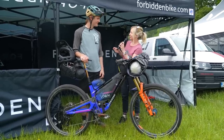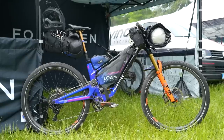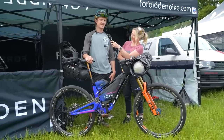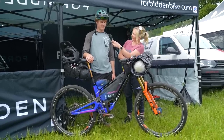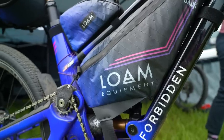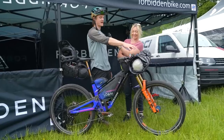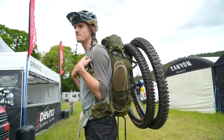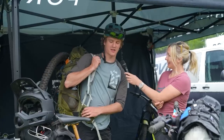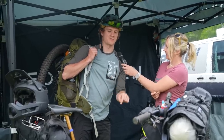I'm with Eric and this is not a Forbidden Dreadnought race setup — they're doing a bike tour between the first three EWS rounds: here, then the Pays Basque round in two weeks, then Italy a week after that. They're trying to be self-supported with custom bike bags made by Loam Equipment in Bellingham. Eric's bike bag doubles as a flight case — his bike went in it on the airplane and it converts to a front roll bag.